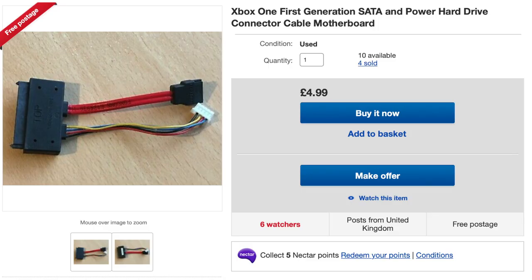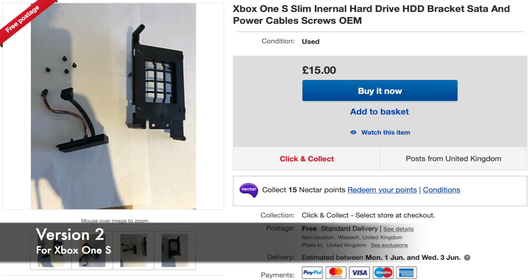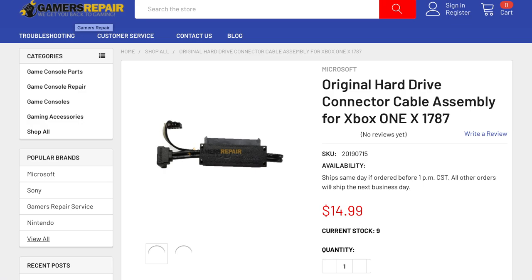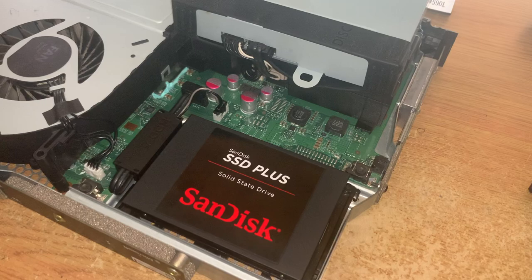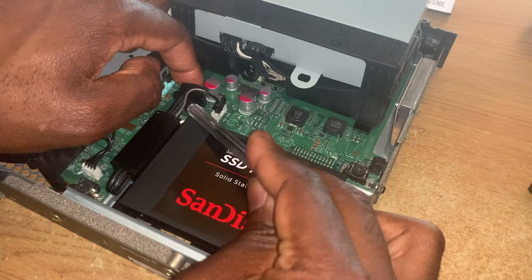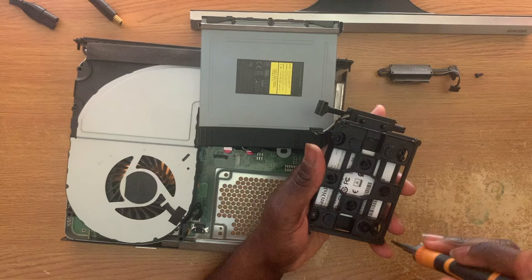Take the old one out and put the new one in — pretty simple. Now, three versions of this cable exist. Which one you use depends on the model of your Xbox One. I got these prices from a quick Google search and I'll put the links to non-eBay items in the description. It's just a case of taking the drive out, removing the protective caddy, swapping the connector over, and putting it all back together again. Just be careful when handling wires, especially when putting in the new connector, as they can be fragile.